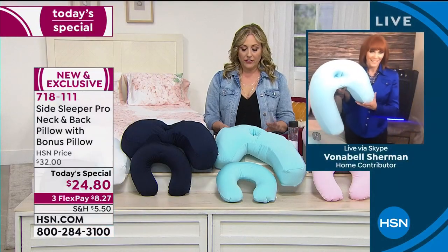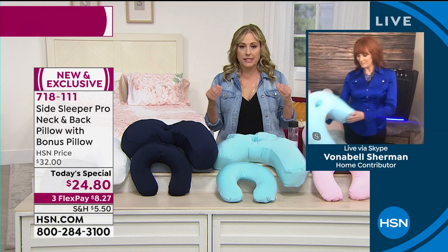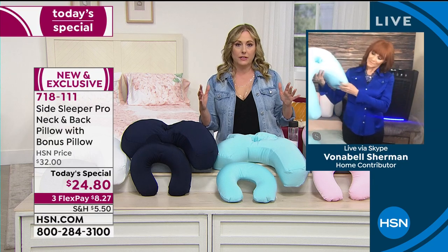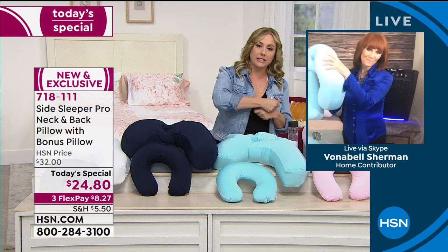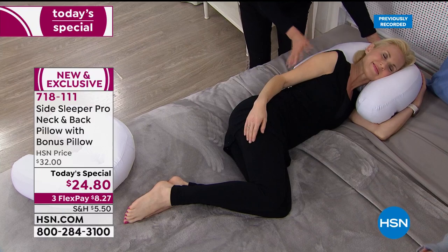We've got a video of model Robin snuggling up and sleeping with this. It's like, why didn't I think of that? I'm a side sleeper and I wrestle the pillow this way and that way. Tell us what we're looking at, Vonnabel.